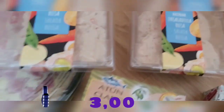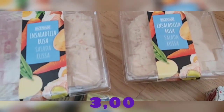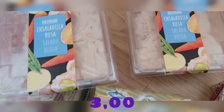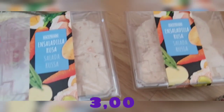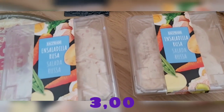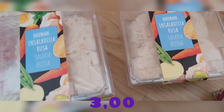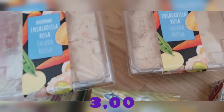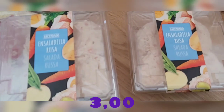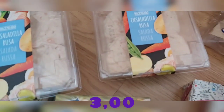Compré ensaladilla rusa — cogí dos, me encanta muchísimo. Para una apurada como primer plato cuando llegas a casa y quieres algo fresquito, pues nada, una ensaladilla. Creo que ya lleva un año en Mercadona este estilo — antes había otro y no tiene ni punto de comparación. Esta trae huevo, aceituna, bonito, patata, mayonesa y zanahoria. Está súper súper bien y muy bien de precio.